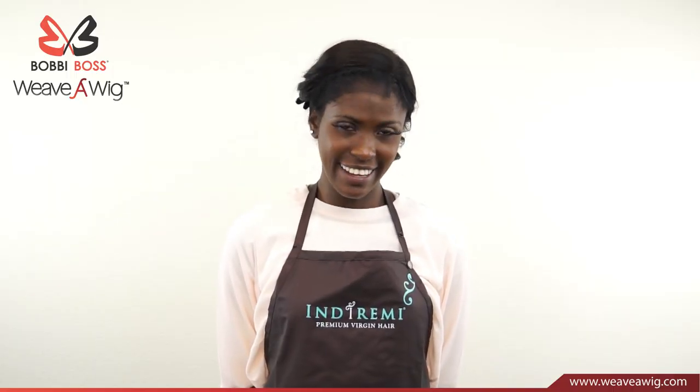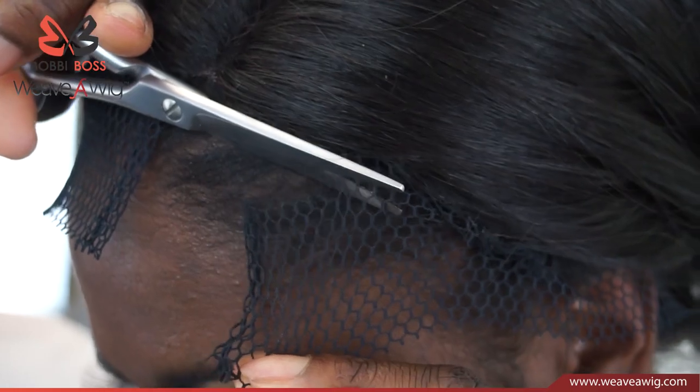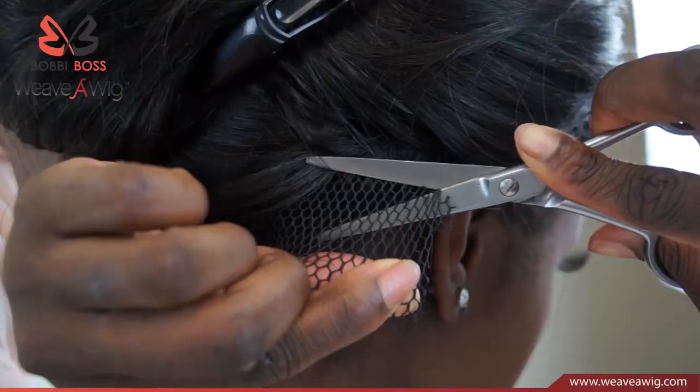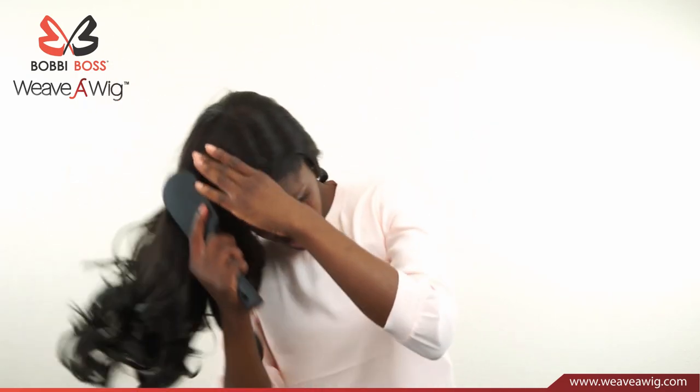Now we're going to cut the net. Pull down on the net with a little tension, grab your shears, and cut all the way around the band. Now we're done with our Weave-A-Wig. We can take it down, brush it, and style it however you like.